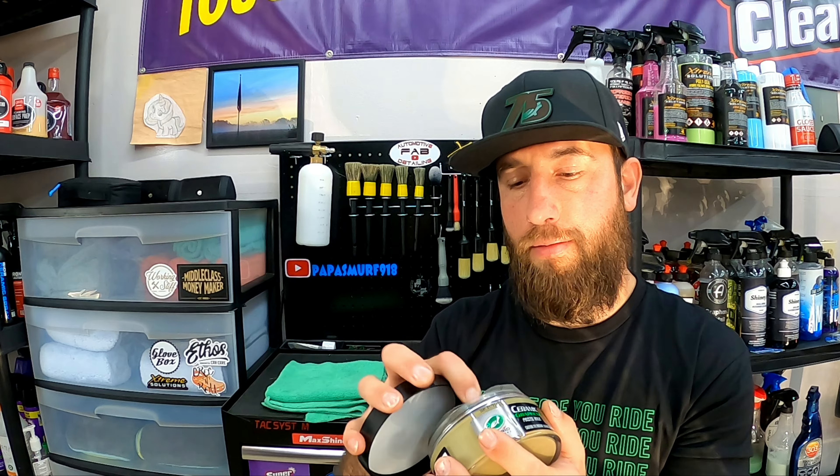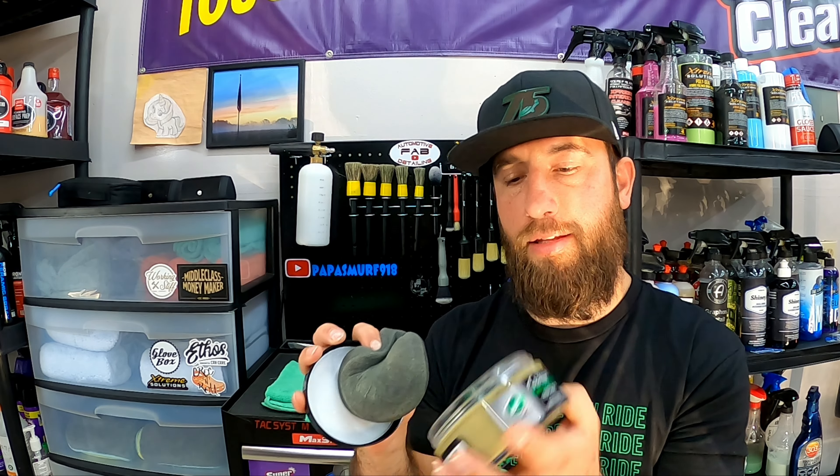It smells great when you're using it and putting it on — you just get that whiff as you're applying it. And a little bit goes a long way. I just put my applicator on the top, that's where I'm going to keep it. I mean, I barely put a dent in this stuff. And yes, it is a Mini Cooper — it's tiny, it doesn't even have a roof to wax. But you can get multiple uses out of this.